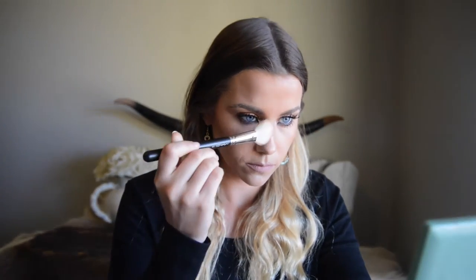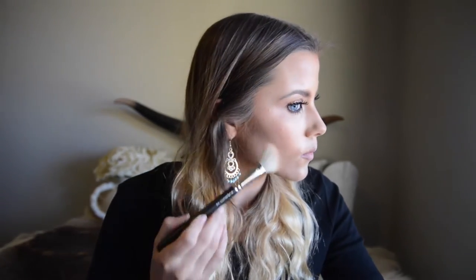I contour in the hollows of my cheeks and add dimension to my forehead, chin, and nose. Start off with a little bit of product on your brush and build it up, otherwise if you're new to contouring with a brush and powder, you're going to end up with a big line across your face.